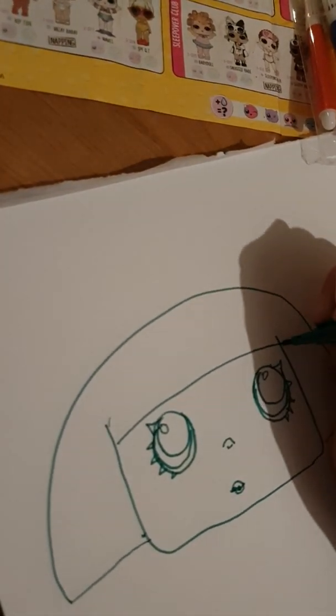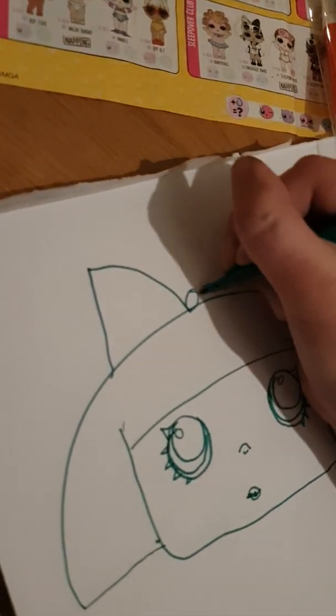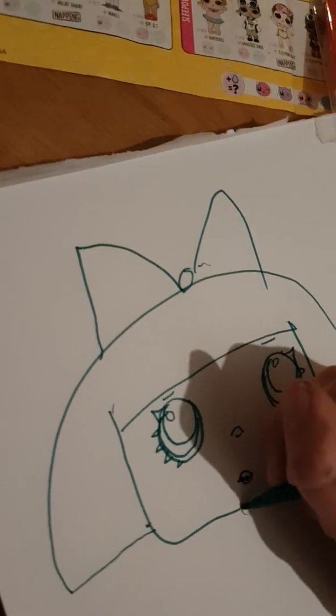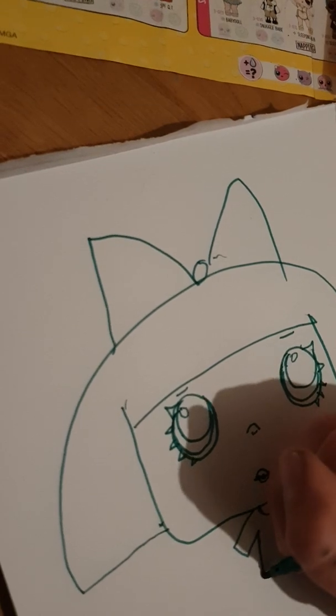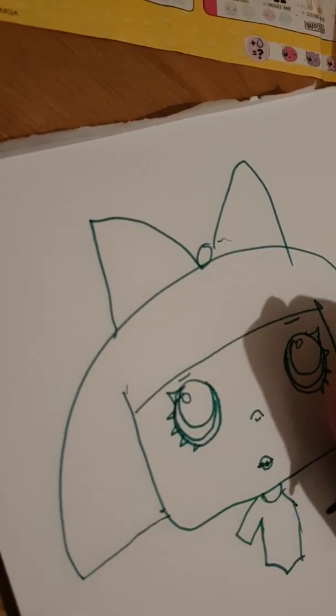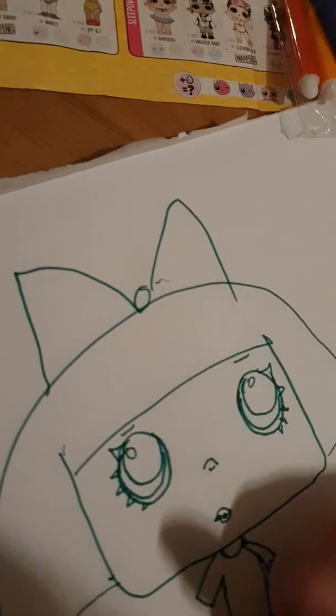Here we go! Get her bow on. Here we go, her eyebrows. Then we're gonna do this one — her clothes. Not bad, not bad, I'm not drawing so very bad. Okay, we are done with Diva.